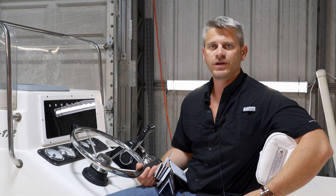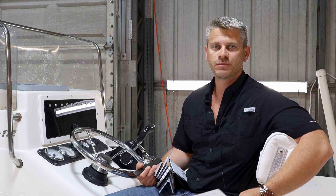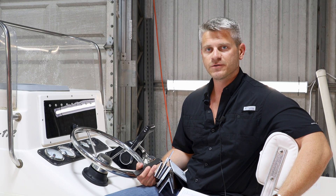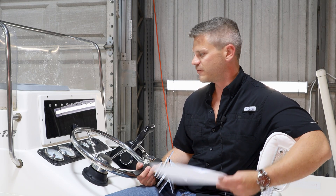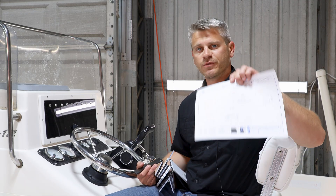Hey guys, Griffin here with New Wire Marine. I'm working through the design of our new switch panel for our Sea Hunt project boat. I've got a project that I found in our files. I was looking at this panel, I could have sworn that I've seen this panel shape before, and I actually found something that was very similar.